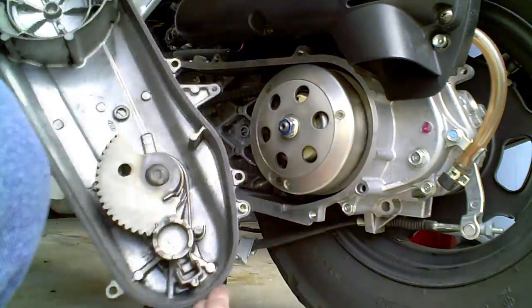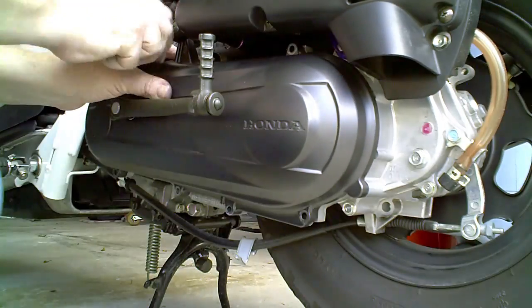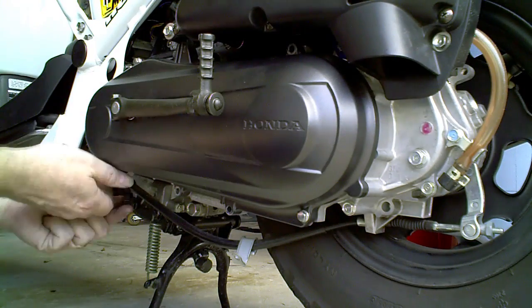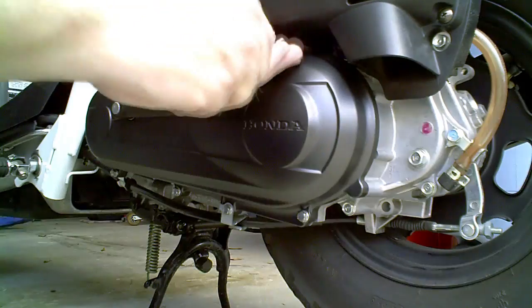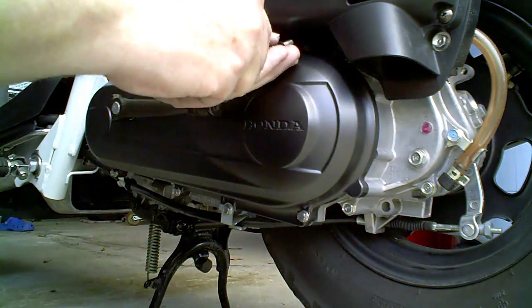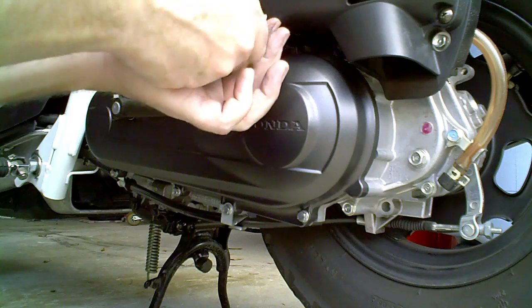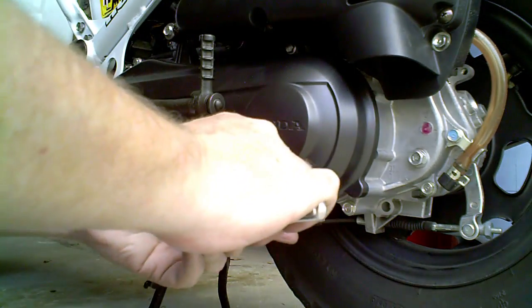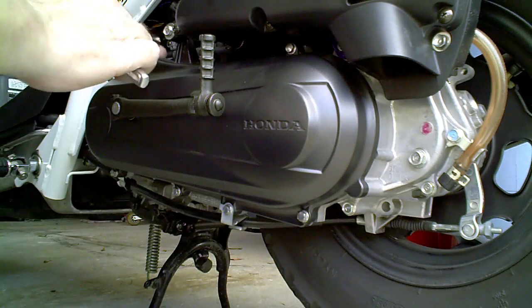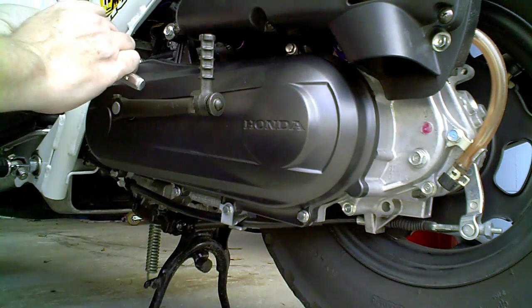Let's get her all put back together and we'll take her for a little test spin. I've only tightened these down finger tight so far. What I'm going to do now is come back with my wrench and snug them down — just a little bit. Cross over, snug this one down, back it up, snug that one down a little bit. You want to do them a little at a time; you don't want to tweak them all real hard at once.